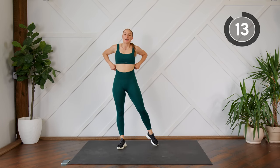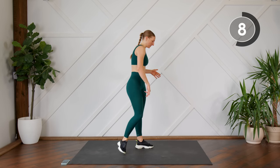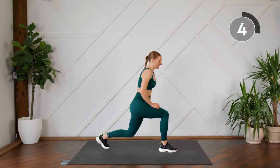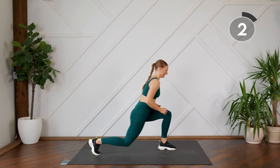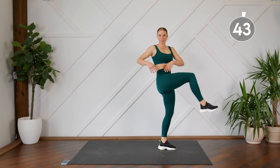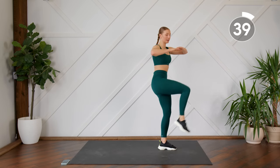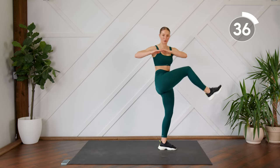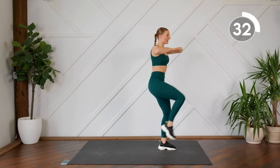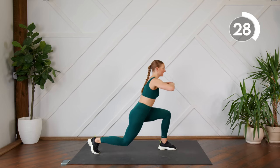Good work. Next up, you're going to do a reverse lunge. Choose a side — we're going to do one side for 45 seconds. Step it back into the lunge, then bring the back leg up and twist, so you feel that in your core. Bring the knee up, down, twist. Make sure you're sitting back into your lunge, pressing through your supporting heel.